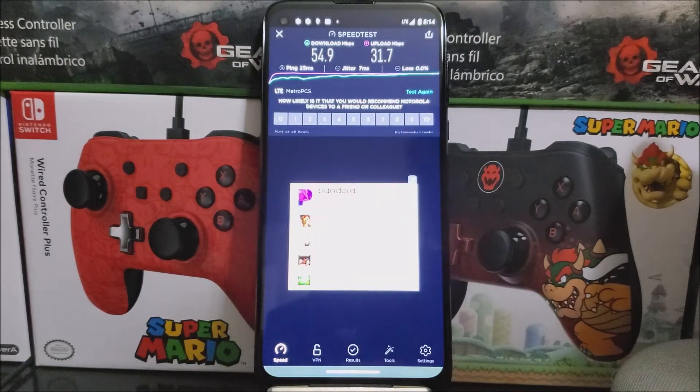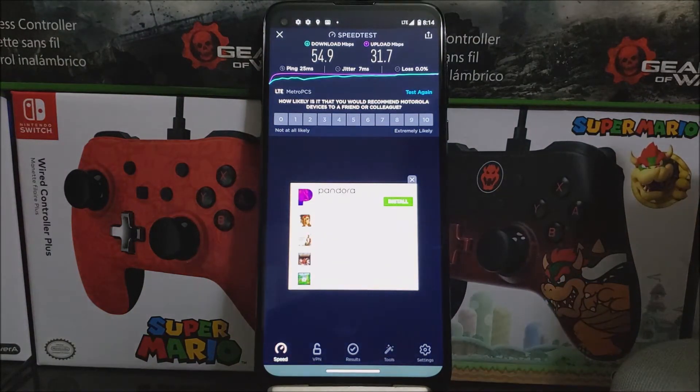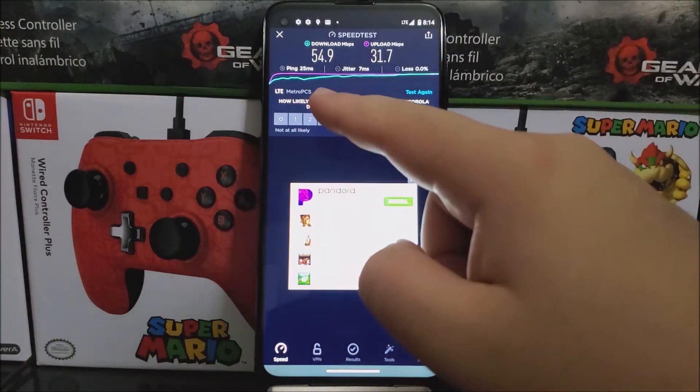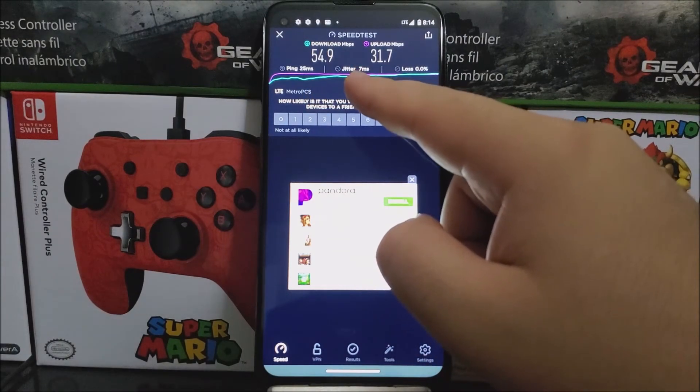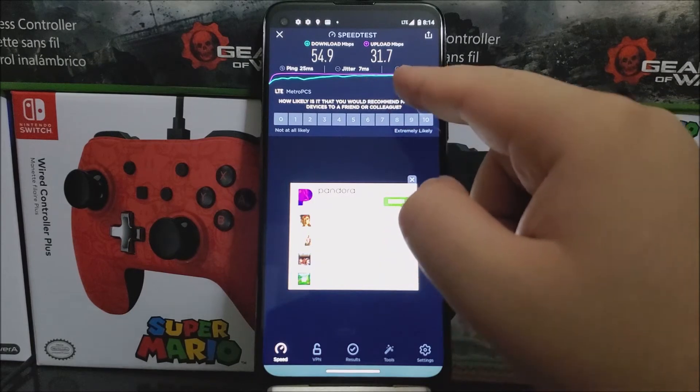As you can see, it just finished and we have really good speeds. For the ping we have 25 ms, and for the download we got 54.9 Mbps.